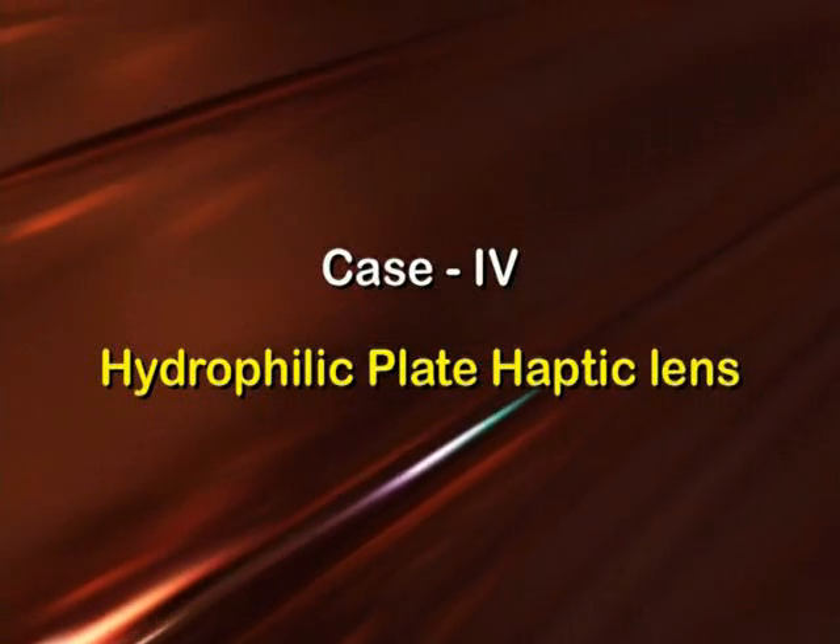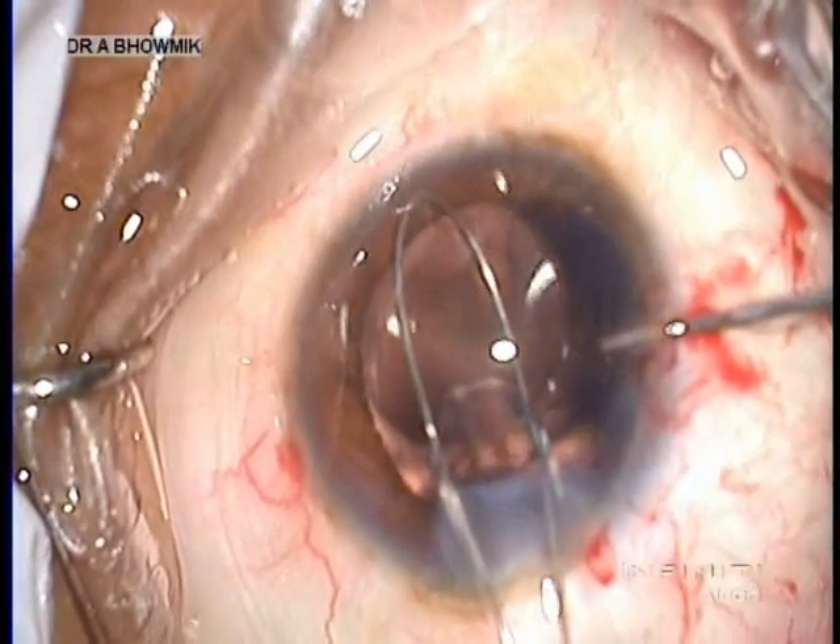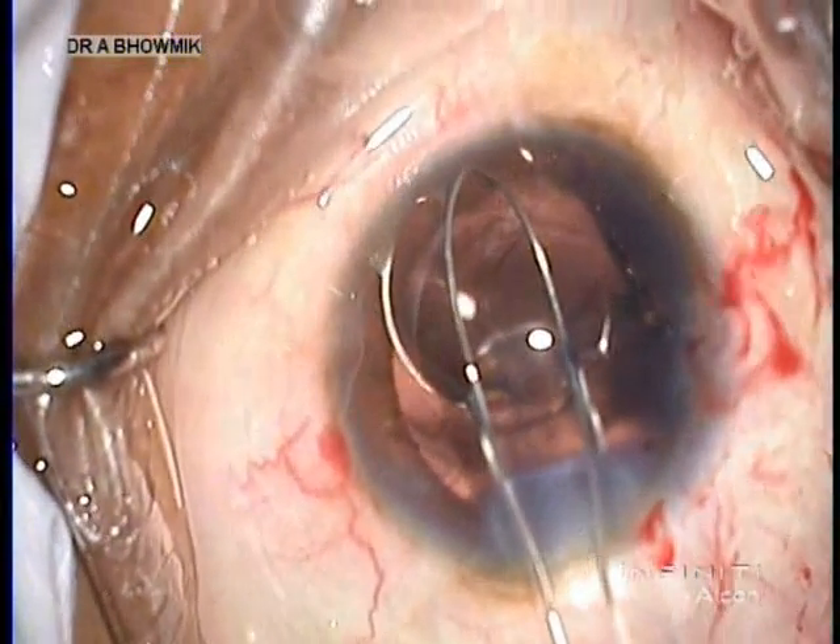A similar technique was followed for the explantation of a hydrophilic lens with a plate haptic design.